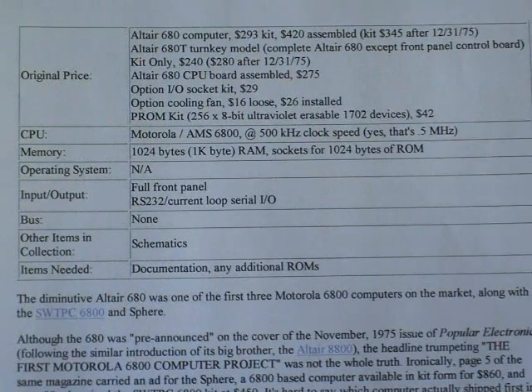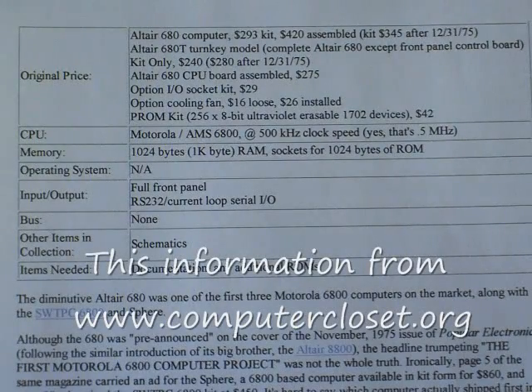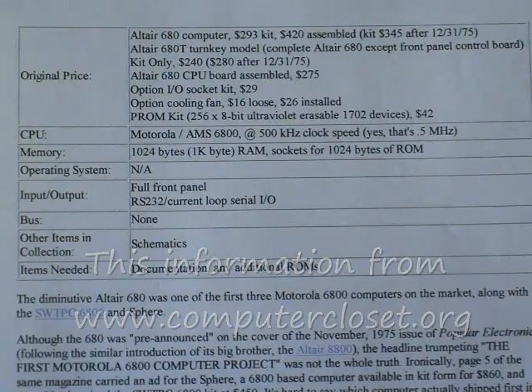Here's the full specification of the MITS Altair 680 using the Motorola 6800 microprocessor chip. If you stop the video, you can read the specifications and prices.